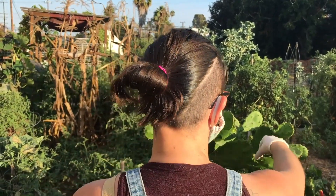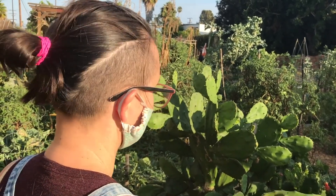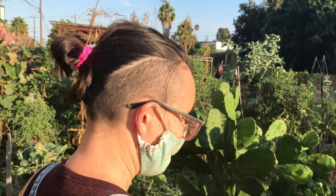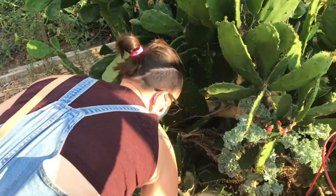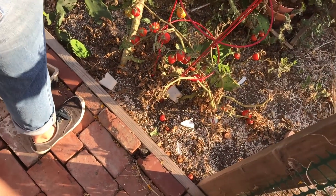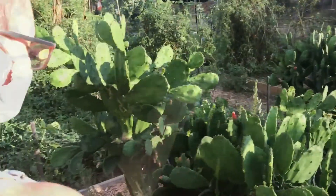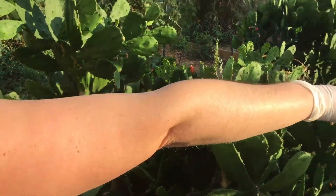If you want to propagate nopales, twist the pad off right at the nodule where it connects — just like any succulent. You can stick them straight in the ground with no preparation at all. Danielle placed one in each corner of her plot to see which spot performed best. The one getting the least water did the best; the one getting the most water and most shade stayed the smallest. Nopales are perfect if you don't want to water.